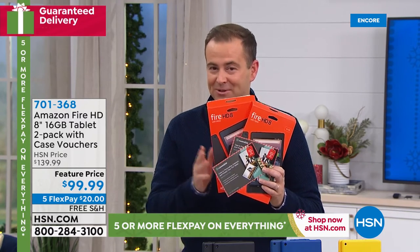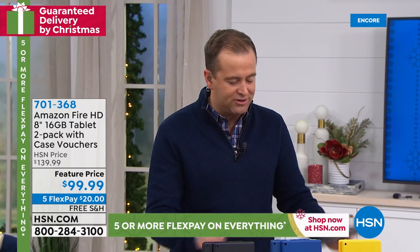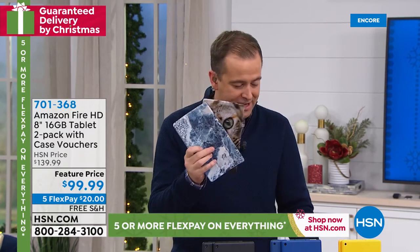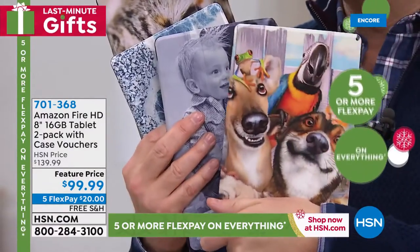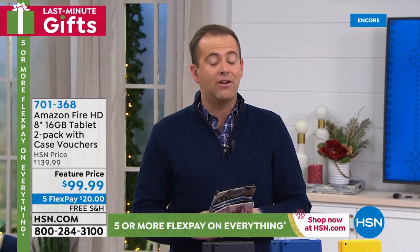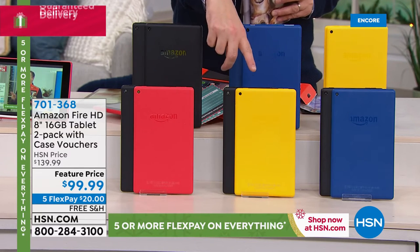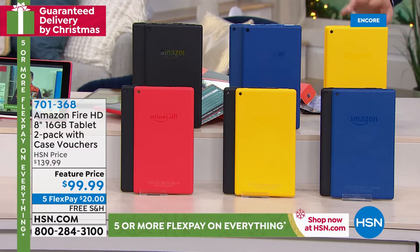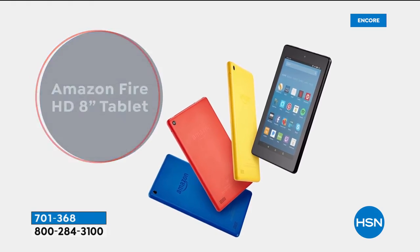Think about what I just said — two tablets, and you get cases you can customize. A case with cats, a case with waves, a case with a cute baby on it, dogs. You can do two blacks, a black and red, a black and yellow, a black and blue, or two yellows and two blues. You're looking at less than $100 for two tablets. This is the Fire, which we know is already rugged and durable — one of America's sweetheart tablets. It has a vibrant eight-inch high-definition display.